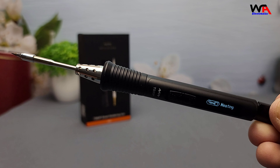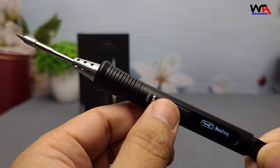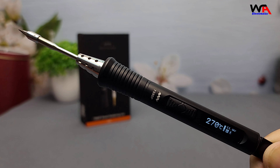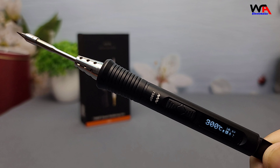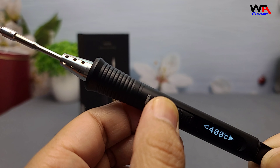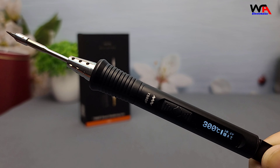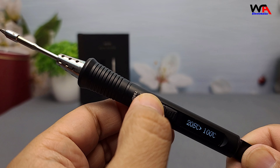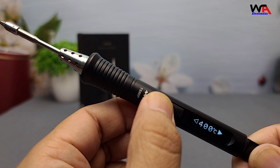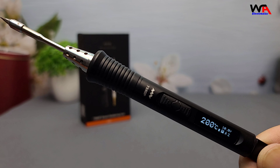That's a huge leap from the previous model, the TS-80, which maxed out at just 18W. Here's the really impressive part: this soldering iron can heat from room temperature to 300 degrees Celsius in just 8 seconds. Let's test that right now — as you can see, it heats up incredibly fast. Whether you're working on quick repairs or lengthy soldering projects, the TS-80P will be ready in no time. The temperature range is adjustable from 100 degrees Celsius to a maximum of 400 degrees Celsius, giving you complete control over your soldering needs.